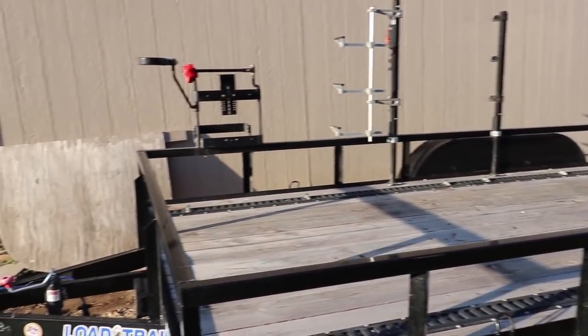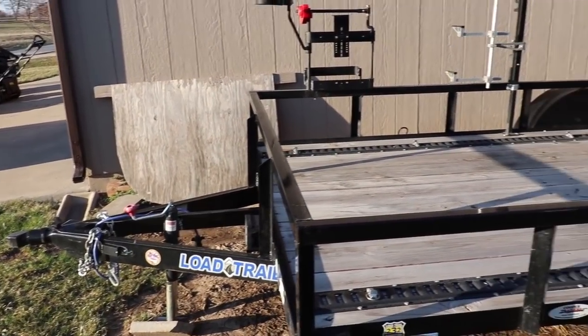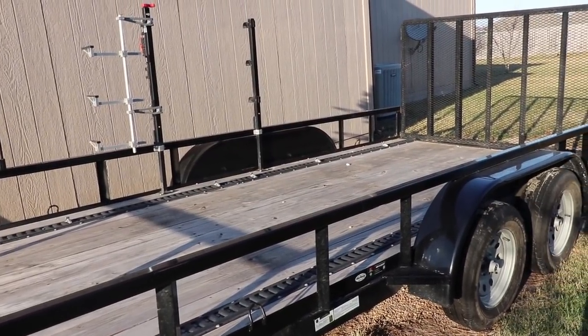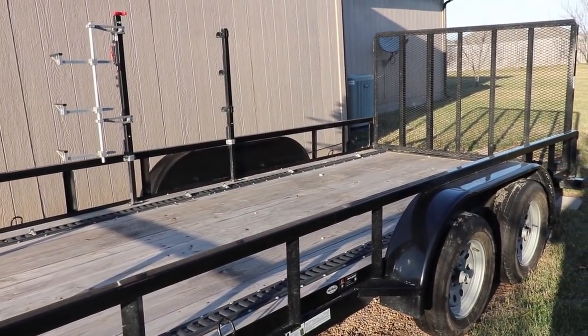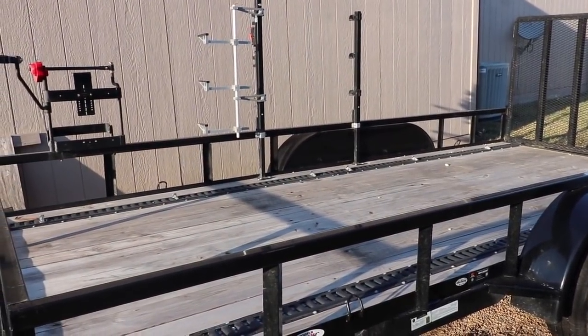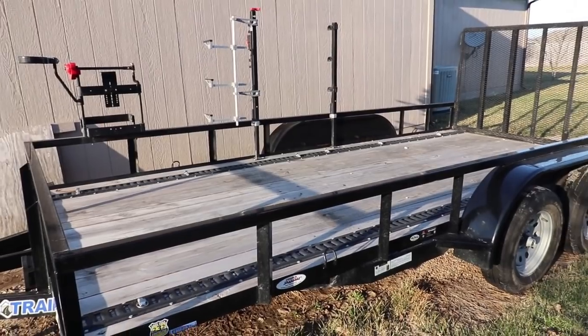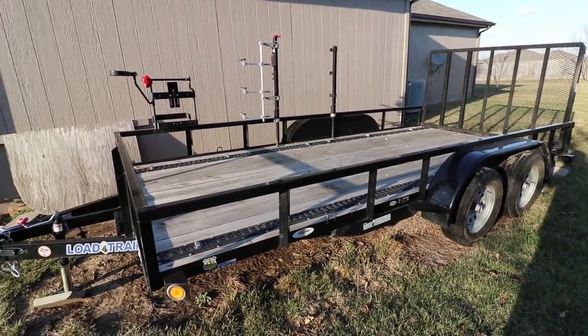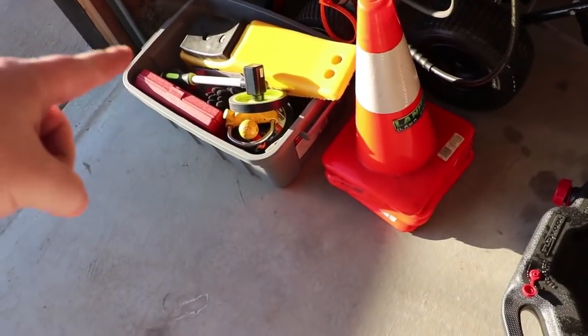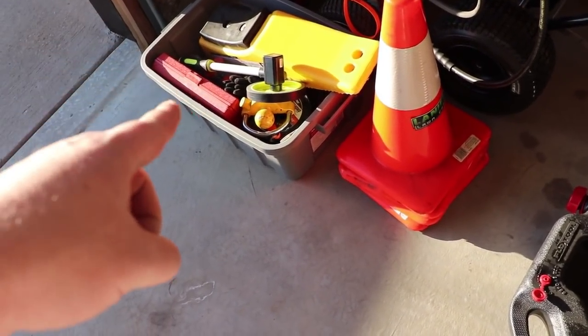The gate is spring-assisted and also has brakes with radial tires. It is completely filthy right now because we went and picked up a mower for a buddy of mine — he bought the Toro 2500 Titan HD — and it happened to be a lot of snow on the ground, but he was being very impatient and had to have it.